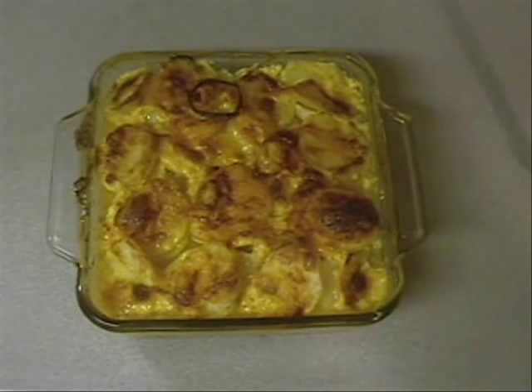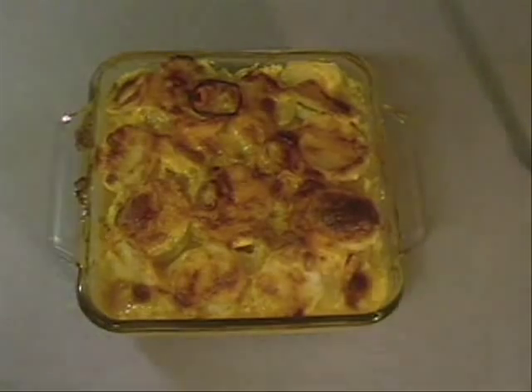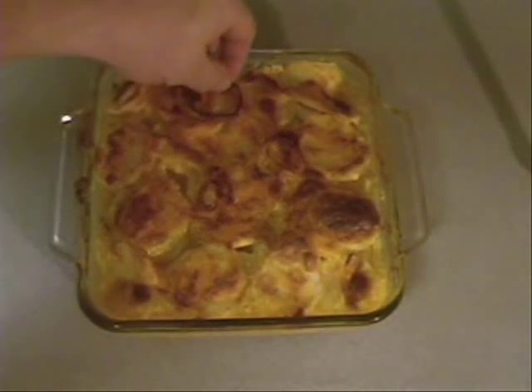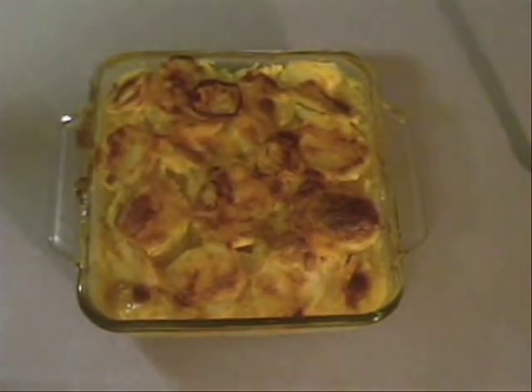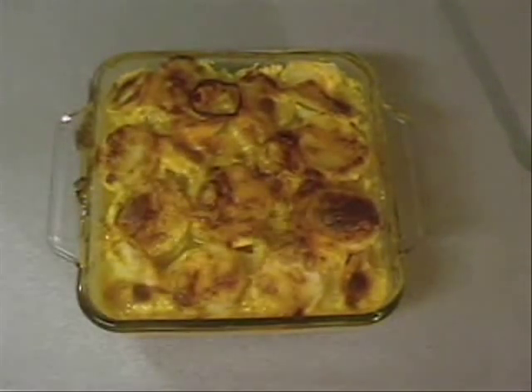And there are our au gratin potatoes out of the oven. Smelling wonderful, looking good — a little onion, cheese sauce, cheddar cheese on top. It's too hot, gotta let it sit a little bit before I can cut it. Let me let it sit, and I will cut it up and dish it up and show you all what it looks like.